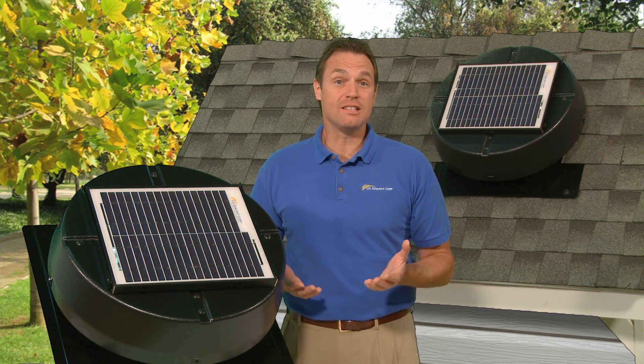Hello, I'm Ray from US Sunlight and I'm here to tell you about an amazing new green product that is not expensive, helps cool your home in the summer, removes damaging moisture in the winter, installs easily, and is whisper quiet when it operates. The solar-powered attic fan.